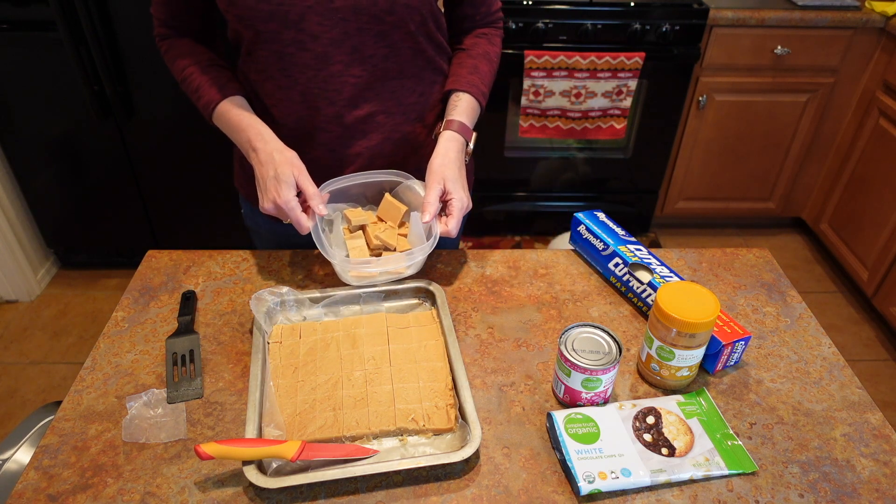A super simple recipe for a super simple dessert — three ingredients, whipped together in the microwave. It took me less time to make than it did to get the ingredients out. I did the ugly pieces for myself and I'm saving the nicer square ones for the party. It is creamy good — the sweetened condensed milk, the white chocolate chips, and creamy peanut butter. Rich and decadent.